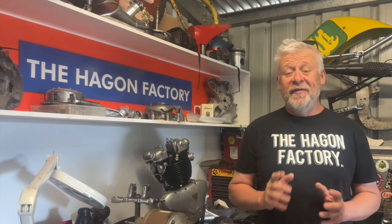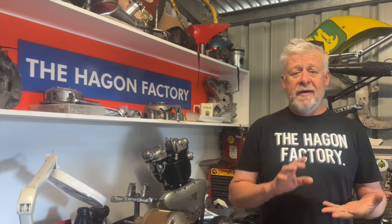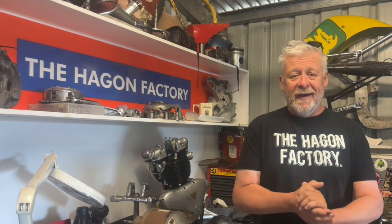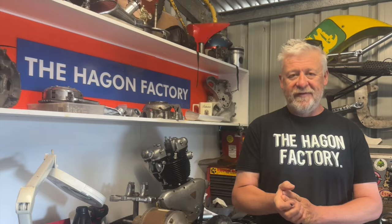Welcome back, it's Chris. This week's video is worth watching — it's fantastic. A good friend of ours, Steve, invited us in to have a look at a few of his bikes. He's a collector, a restorer, and a racer. He's been racing since he was a teenager and has great knowledge of all these bikes. I really appreciate him letting us come around and have a look.